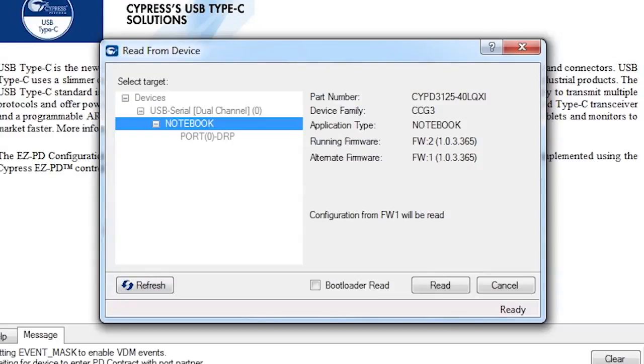It also allows for failsafe operation if a firmware update fails or for any other reason. Note that in your kit, the running firmware may be either FW1 or FW2. It doesn't matter which one is currently running since we're going to update the alternate version, whichever one that is. Also notice that by default, if I read the device configuration information, it will read the alternate device firmware configuration. This operation can be done while the primary firmware continues to run.